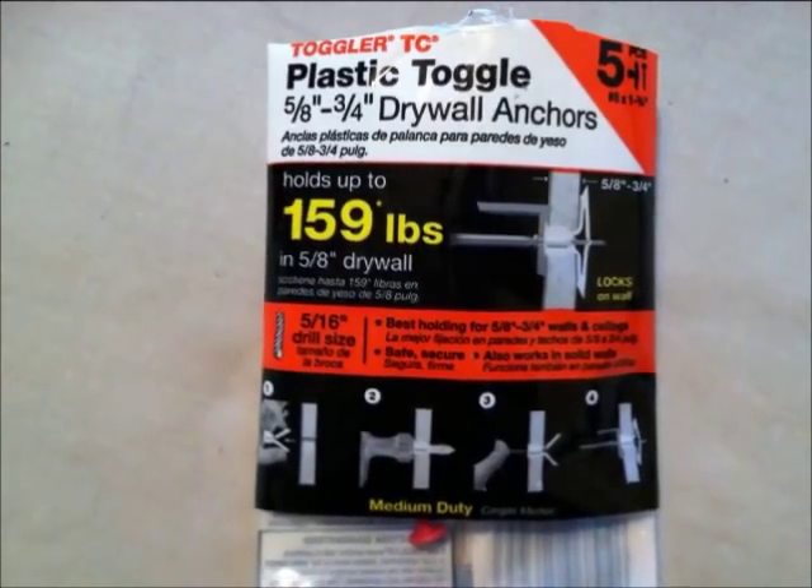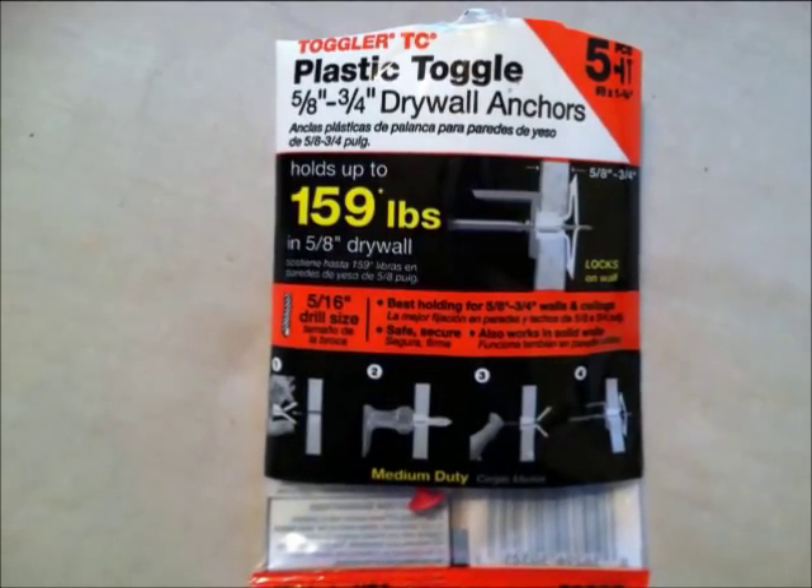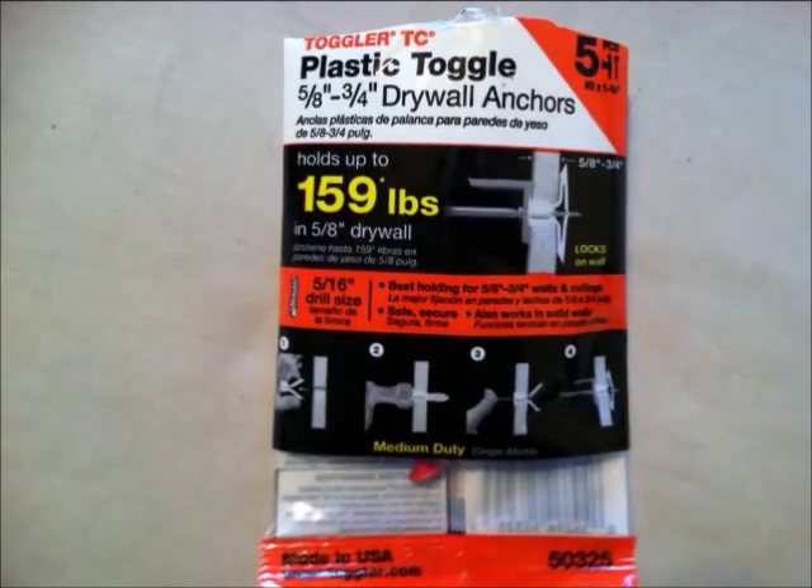I used these drywall anchors and screws to hang my shelf. Just follow the instructions on the package. This part may sound difficult, but it was very, very easy. When you're done, your shelf should be hanging by two screws that look like this.